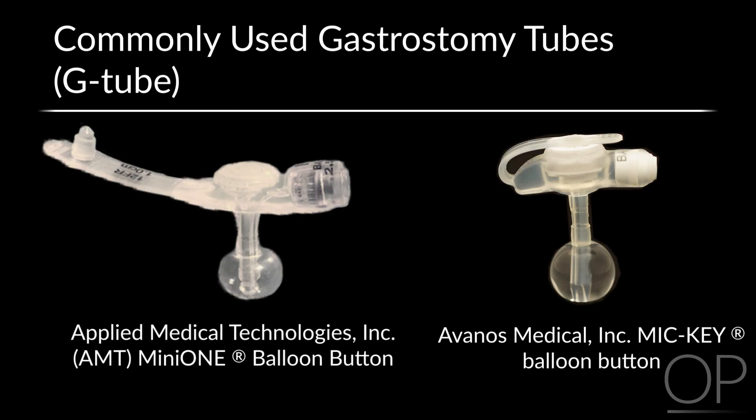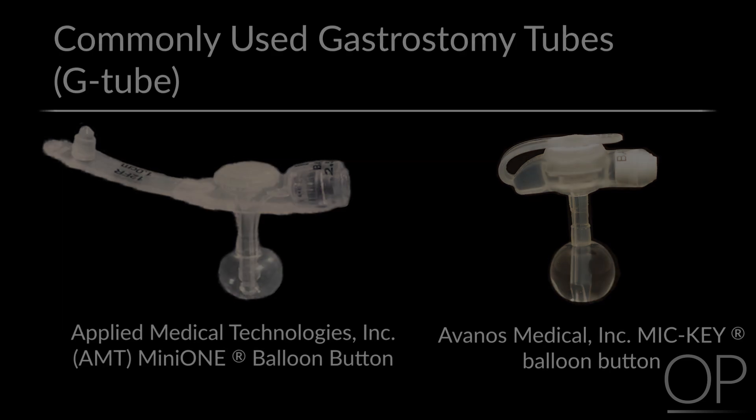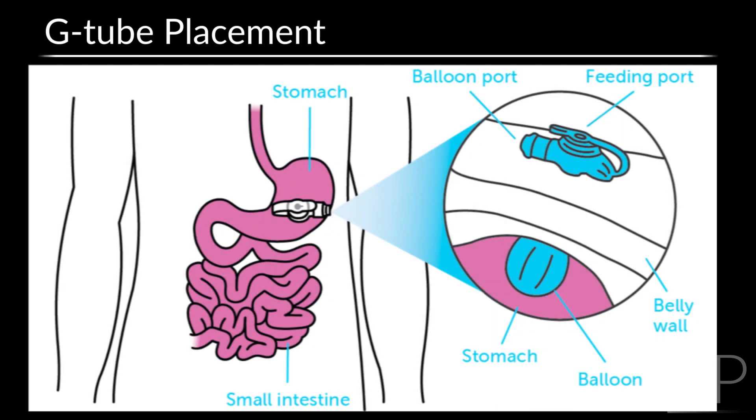Two commonly used gastrostomy tubes, also called G-Tubes, in pediatric patients include the AMT and MICKE. Despite some design differences, the purpose, care, and function of these G-Tubes are very similar. G-Tubes are placed into the child's stomach through an opening called a stoma.